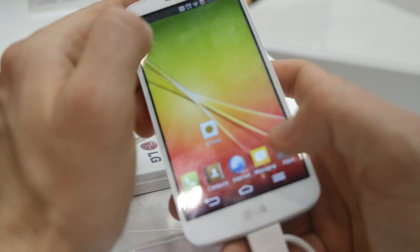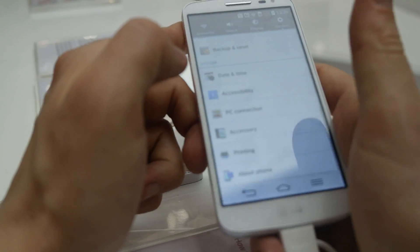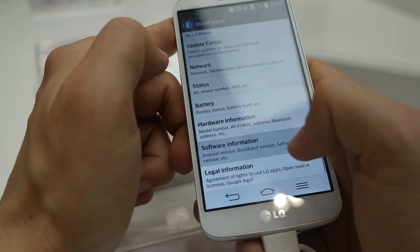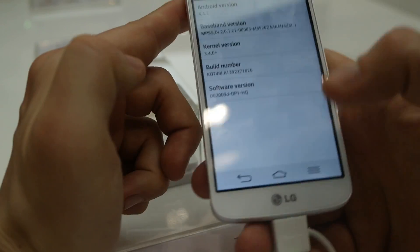Let's just see the settings. It's running Android 4.4 KitKat — specifically version 4.4.2.